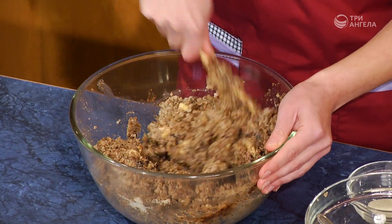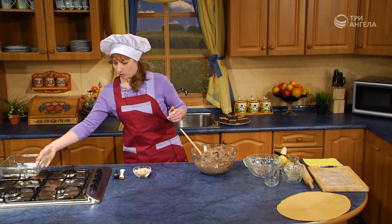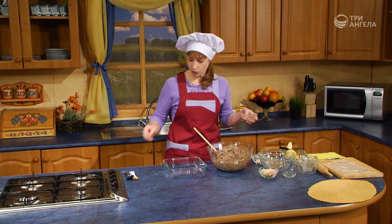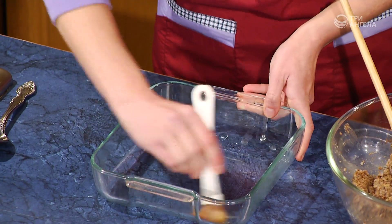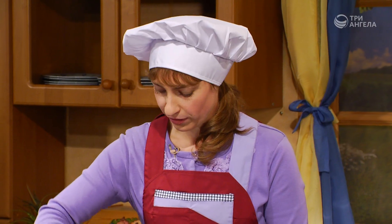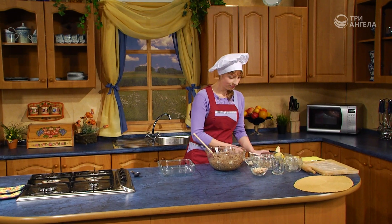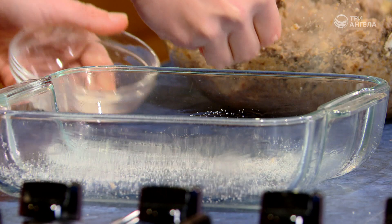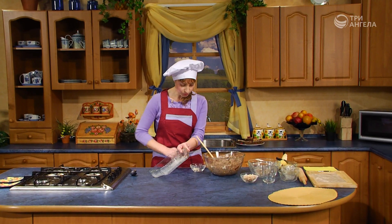Теперь нам нужно подготовить противень или форму для запекания. Мы будем использовать стеклянную форму для запекания. Ее нужно слегка смазать маслом и посыпать сухой манной крупой. Это делается для того, чтобы потом нам было легче снять кусочки запеканки. Бортики тоже нужно посыпать, потому что там может присохнуть наша запеканка.